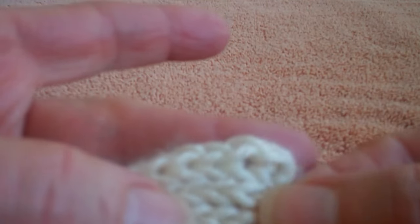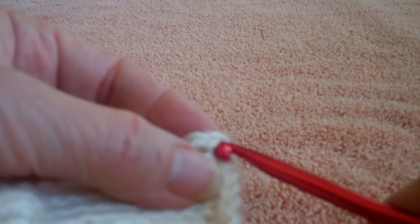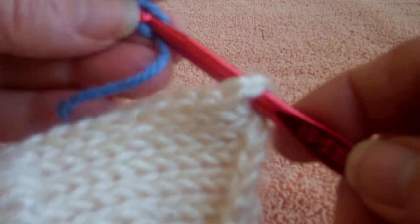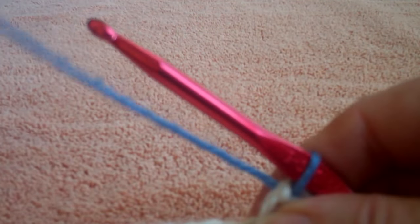My version of it is working through the last foundation stitch and joining my new yarn. It can be the same color, I can be working the same stitch, or I can do another color and do a new stitch, which is what I'm going to do here. So I'm putting under the two loops of my very bottom foundation chain and I'm going to add my new yarn.